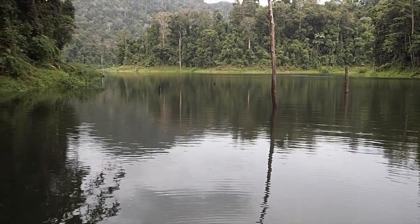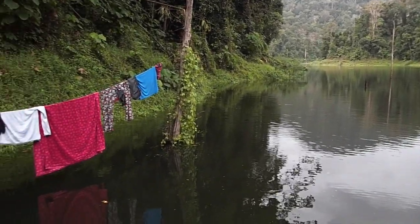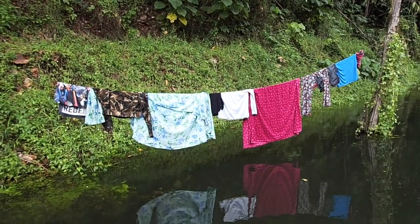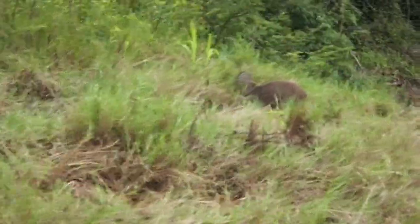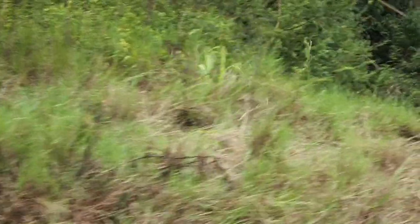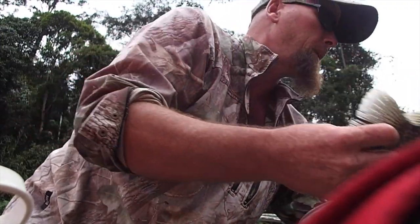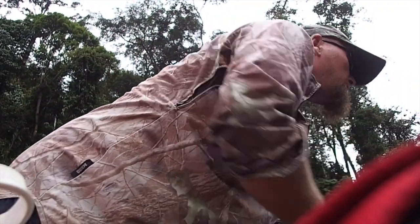Lovely weather. Nice part of the lake. Nice little fish - a nice little tilapia. Go back, tell the others that was fun. It's getting dark now - well, not quite getting dark, but here in the jungle we've probably got about 20 minutes of light left.